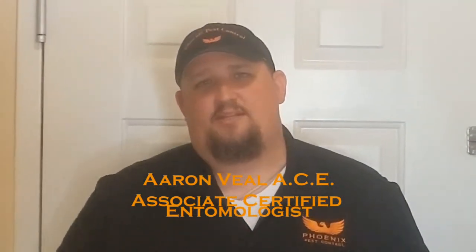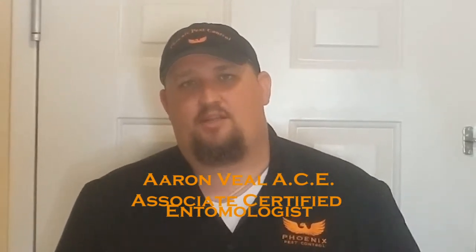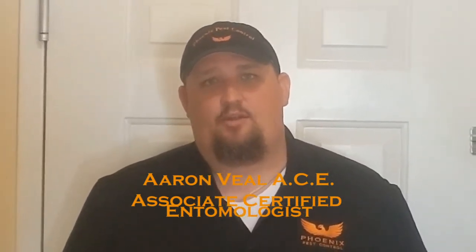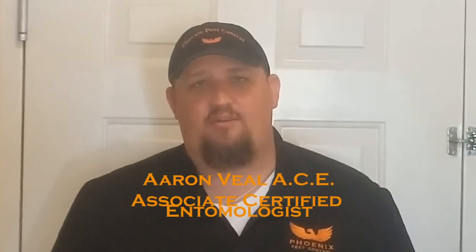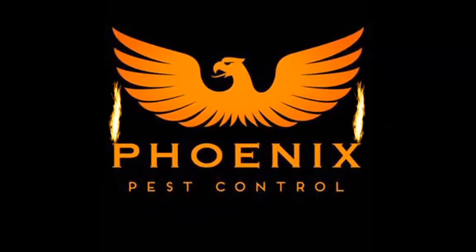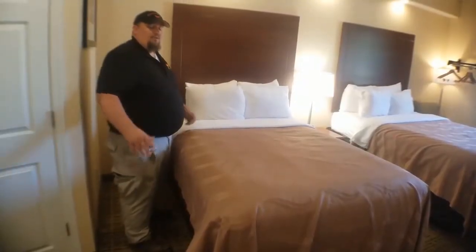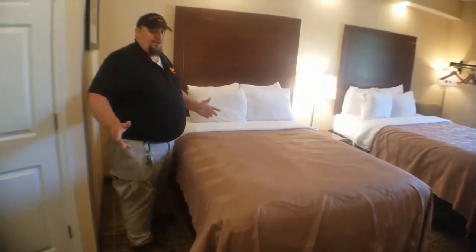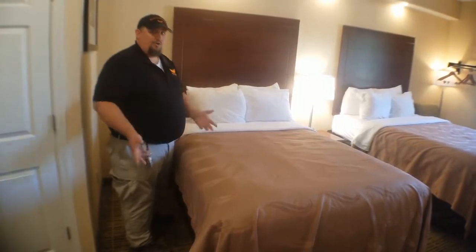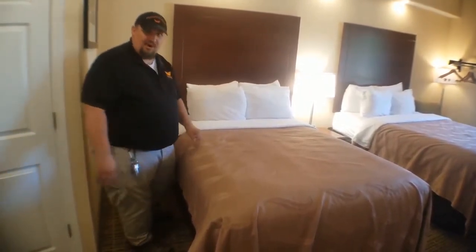Hi, I'm Aaron with Phoenix Pest Control. Today we're going to show you how to inspect your bed for bed bugs. When you go on vacation, the first thing you want to do is make sure that you do not bring all your stuff in and slam it on the bed and flop on the bed because you've been traveling all day.